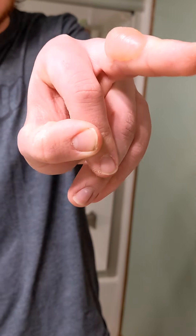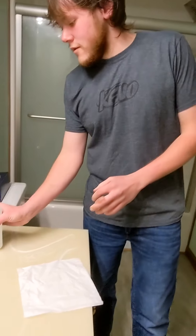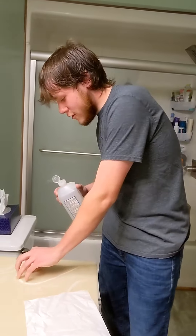Sup guys, it's Colby back with another video. I know it's been a while but I've just been busy. Today's video is going to be how to pop a blister on your finger. First step, you're going to want to wash your hands, but I already did that. Next step: don't be dumb enough to get a big blister on your finger like this.